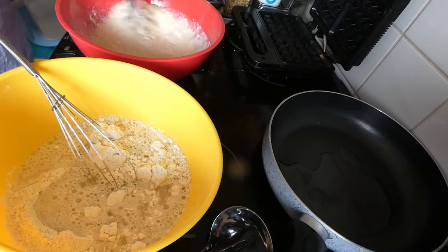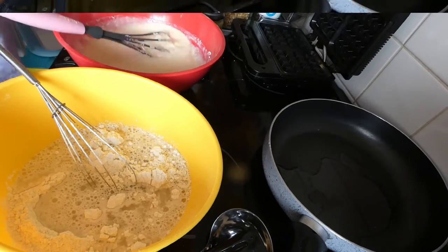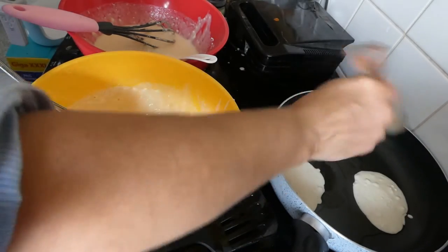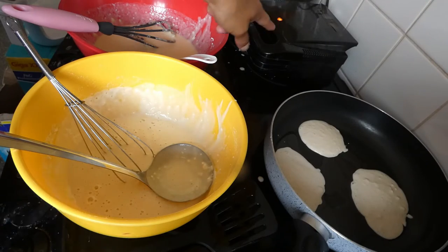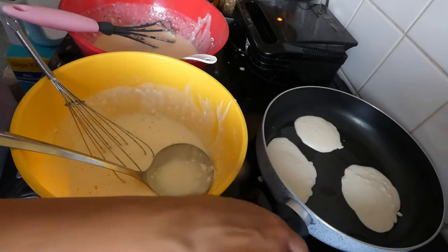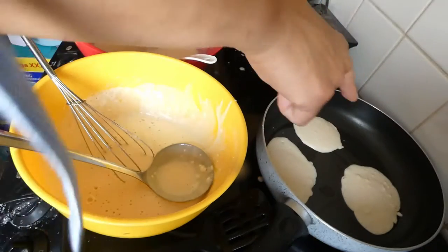All right, getting this mixed in. Now I've found with this waffle maker I've struggled with it from the day I had it — it seems to cook very high. So I'm expecting some disasters with this one, hopefully not too many.